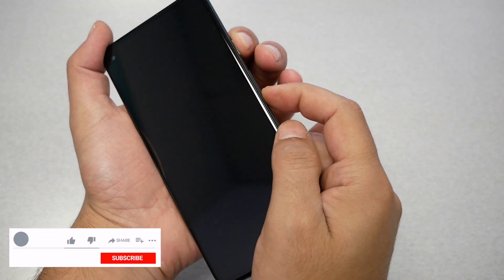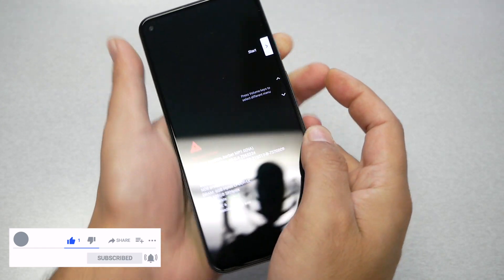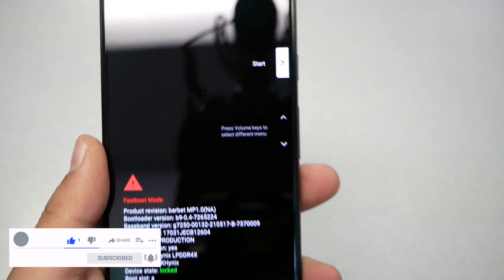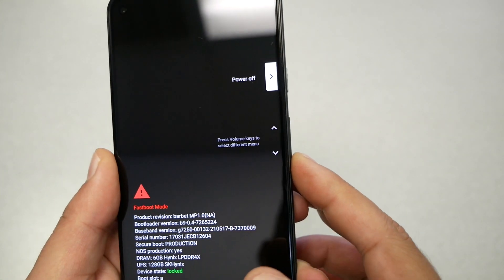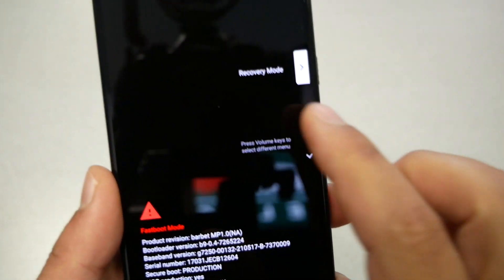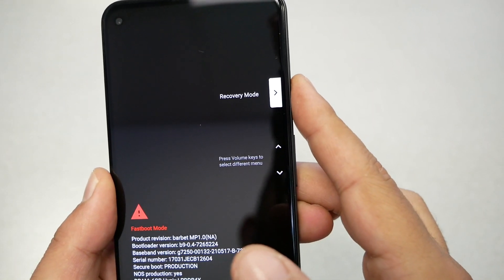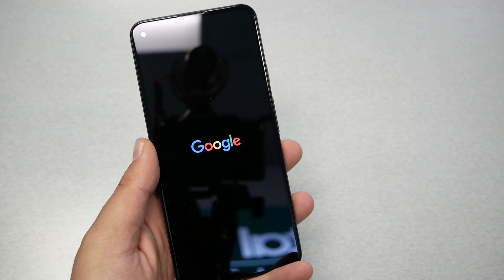Press these two keys together until you get to the boot menu. You can navigate with the volume up and down keys. Go to recovery mode, then press the power key to select. Wait a few seconds.